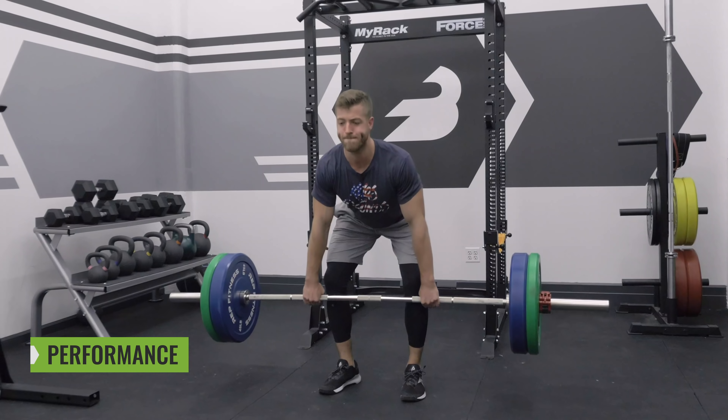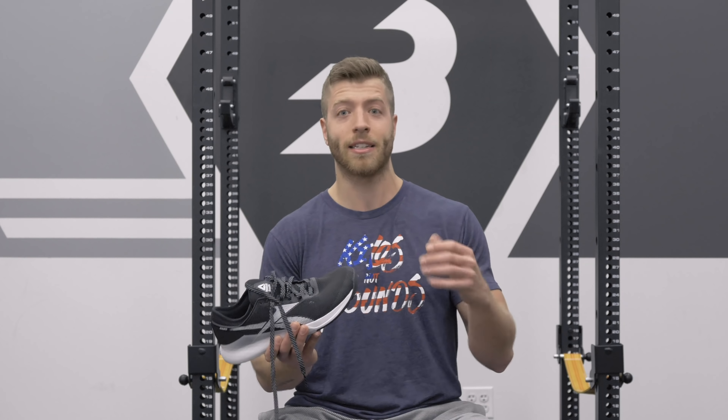How do the Nano 9s perform? In my opinion, these are one of my favorite Nano models from the last few years, and that is because they bridge the gap between comfort and stability. I like the Nano 8s — they're very stable — but when running and doing jumps they're not the most comfortable.